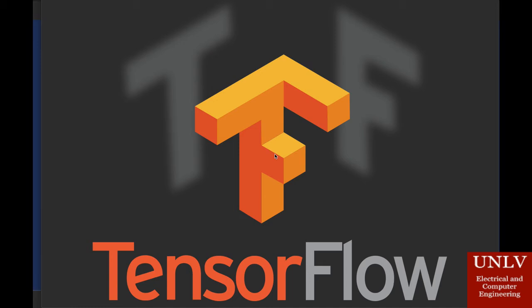It uses Python to provide a convenient front-end API for building applications with the framework, while executing those applications in high-performance C++. TensorFlow can train and run deep neural networks for handwritten digit classification, image recognition, word embeddings, recurrent neural networks, sequence-to-sequence models for machine translation, and much more. We are using it to take in our sensor values and provide an answer on whether the meat is good or not.